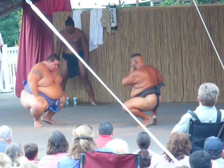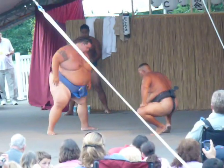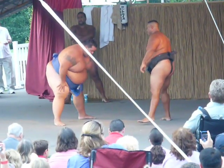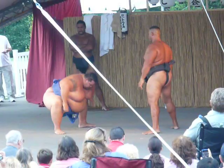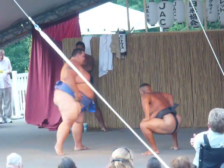When they're down in this position, it's called sonkyo. So much of sumo is mental. An actual bout maybe lasts 10 or 15 seconds — a long one is one that goes a minute. So a lot of this is mental preparation, trying to intimidate your opponent.